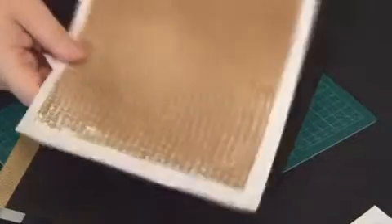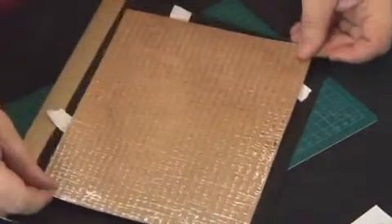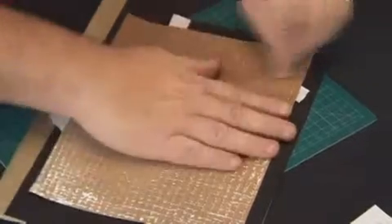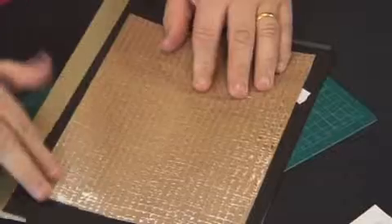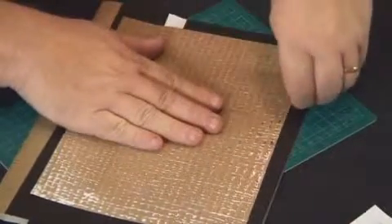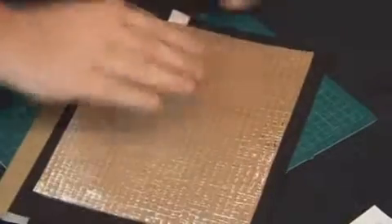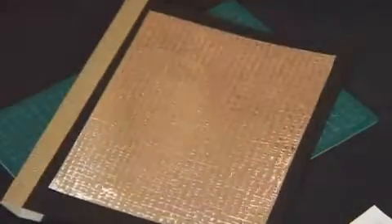I've taken some of the golden paper and trimmed the edges so it fits onto the card perfectly. I've put double-sided tape on the back and now I'm just going to stick it down onto the front of the card. Gently lay it in position first, exactly where you want it, then stick it down. Pull off the backing pieces so it sticks down nicely and securely — you don't want any wrinkles. This is a foolproof way of not getting wrinkles. There's the front of my card with the gold on there.